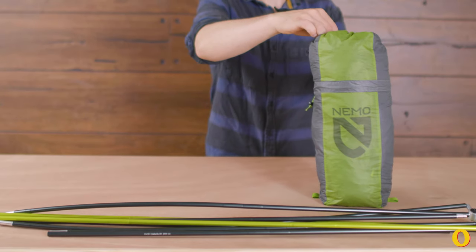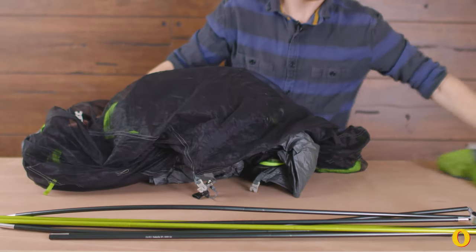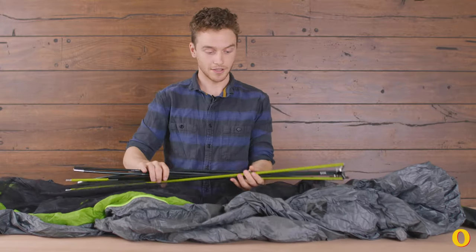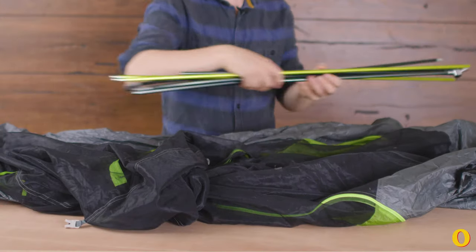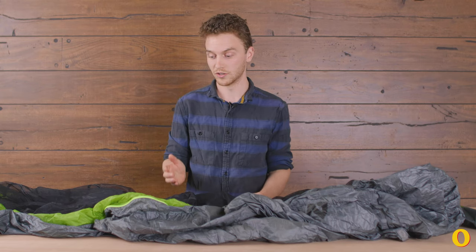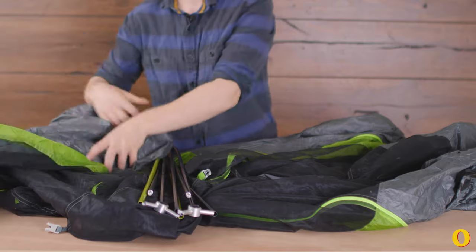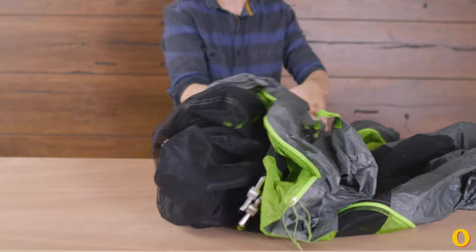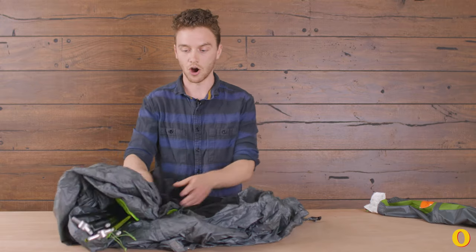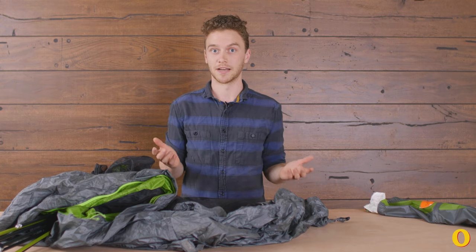Once it's dry, you're gonna take it down and you're not going to put it back in its stuff sack. You're going to lay it out as open as you can get it. Take your tent poles — you'll want to leave them as unfolded as you can to minimize stress on the shock cord. Set them somewhere cool, dry, and out of the way of animals, like the back of a closet. If you're low on space, you can roll it loosely or fold it loosely and hang it over a clothes hanger. The key is you don't want to leave any hard creases in the material — that's where weak spots will develop over the winter and make your tent more likely to rip next year.